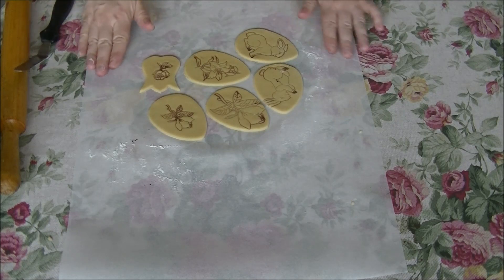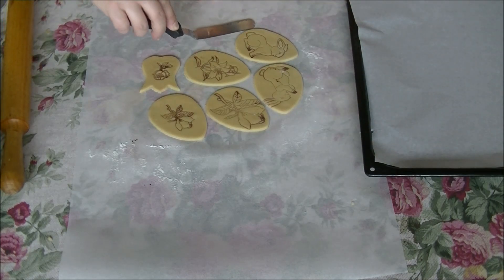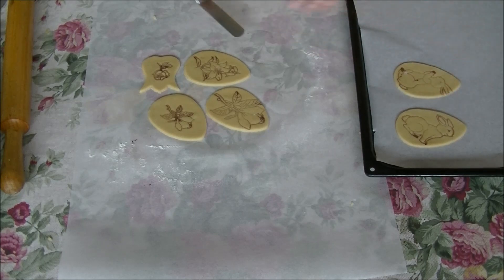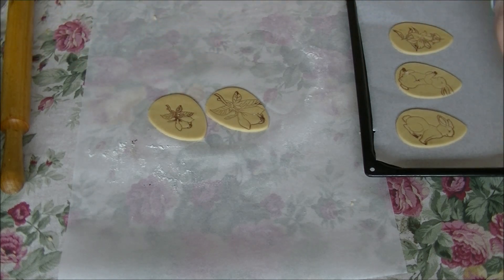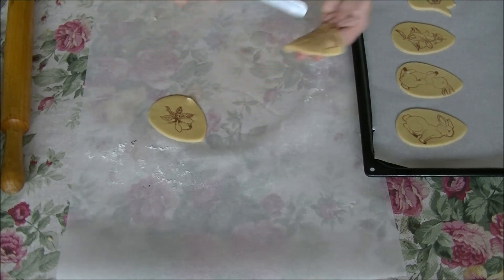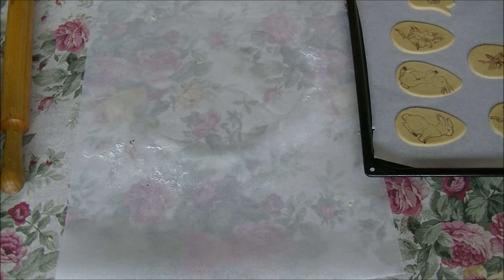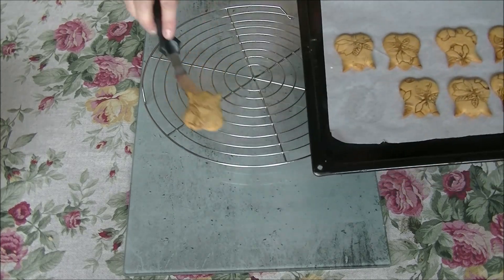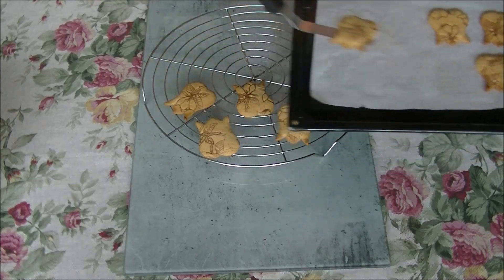I hope that you get the main idea of how quickly and easily you can make your decoration. There is another one ready for the oven. Here we go, out from the oven — they're very soft when they're so hot. Transfer over a rack and leave to dry completely.